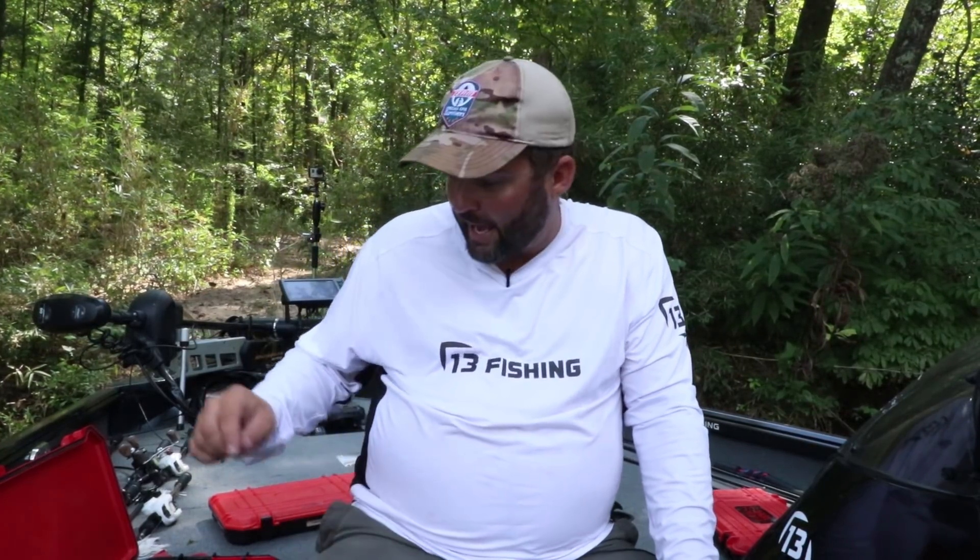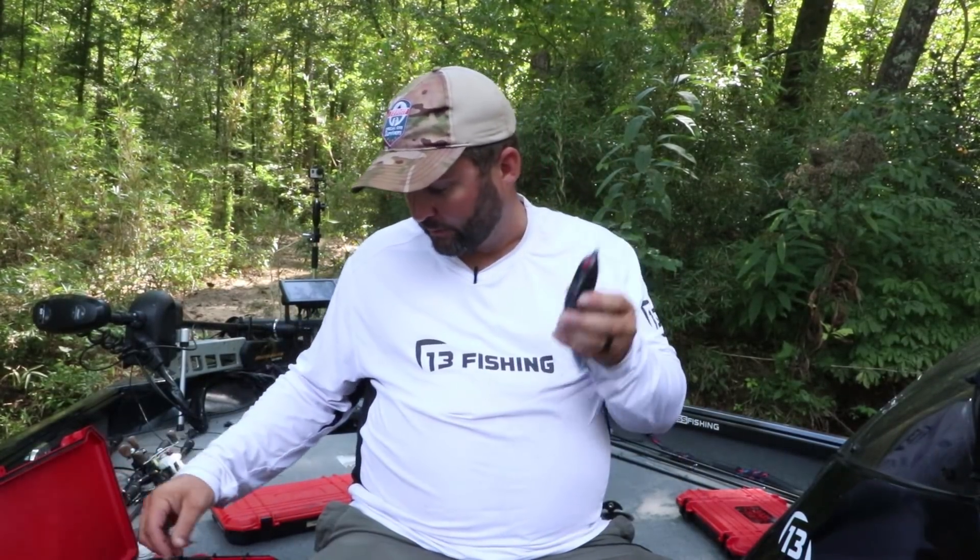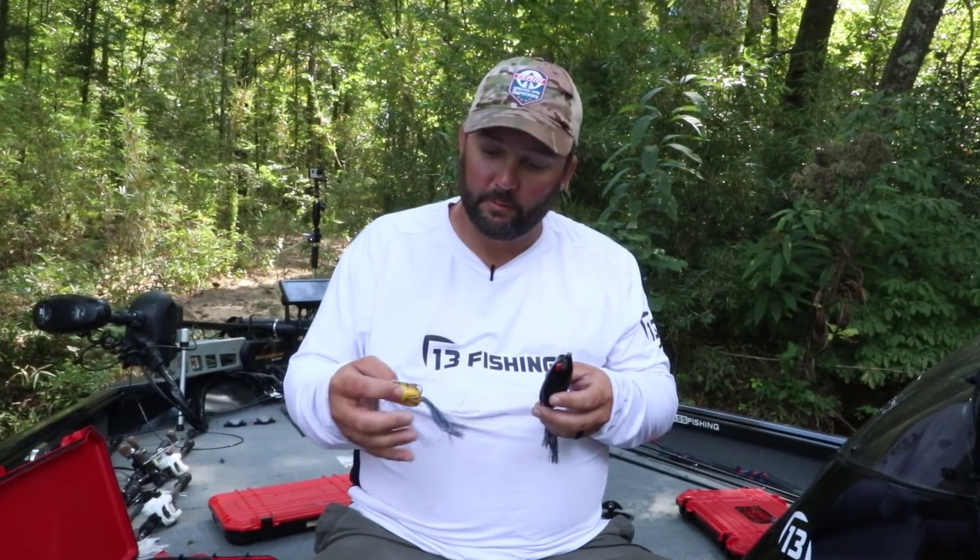Hey guys, this is Gene Jensen and I'm actually in the middle of preparing for and pre-fishing for the annual Spro Frog Tournament here on Guntersville Lake. I thought to myself, this is a good opportunity to make a video about how to modify all the different little modifications you can do to a hollow body frog to help you catch a little bit more fish.